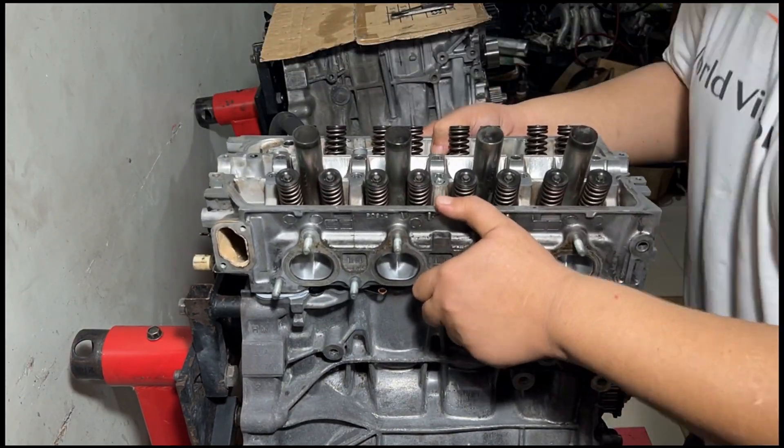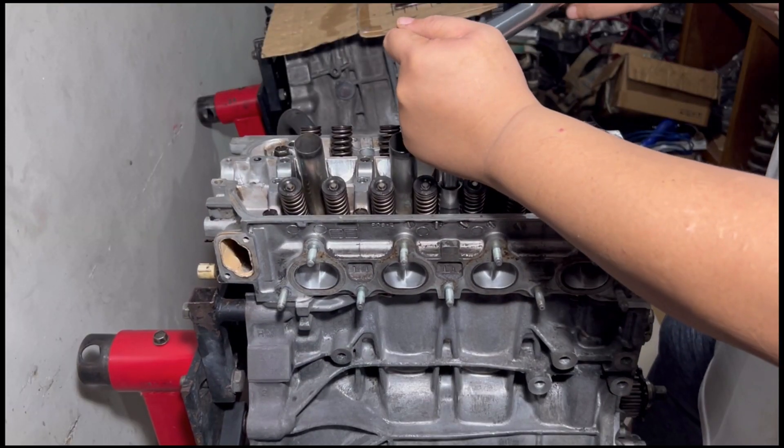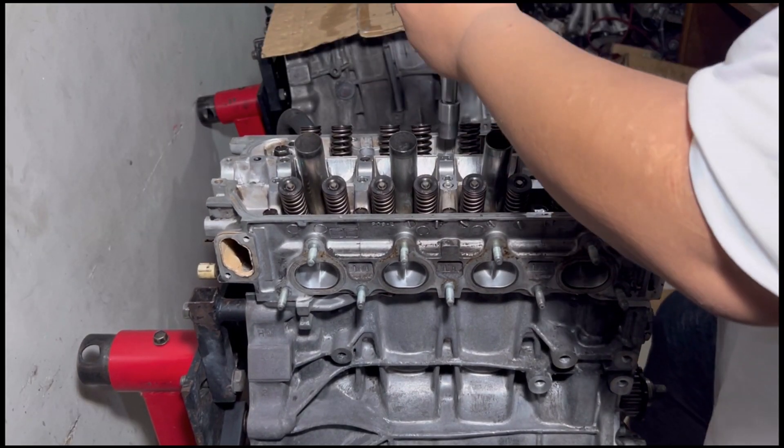Let's go to our favorite here — reinstalling the head as usual with all the necessary steps. Yes, all the clicking is how we like it. Let's go finish up this engine!